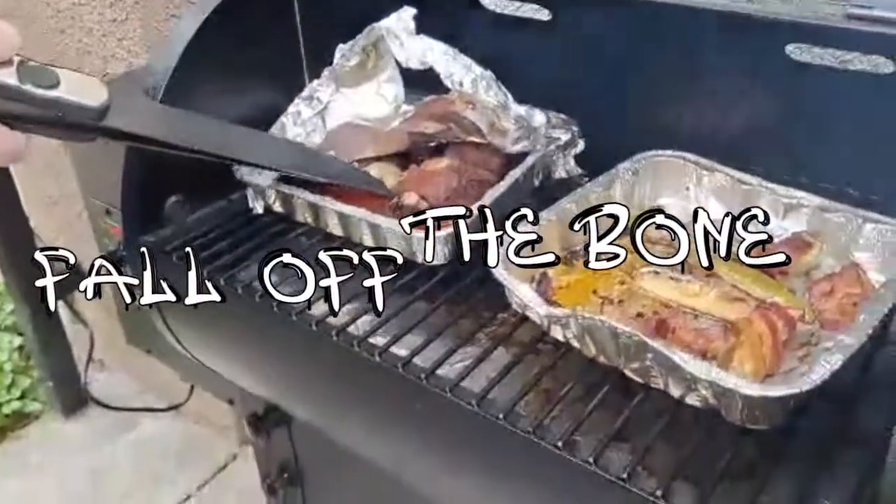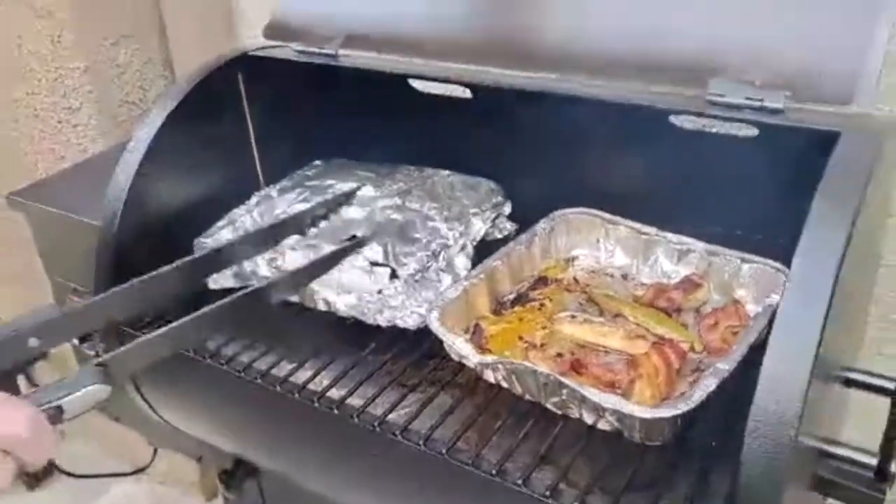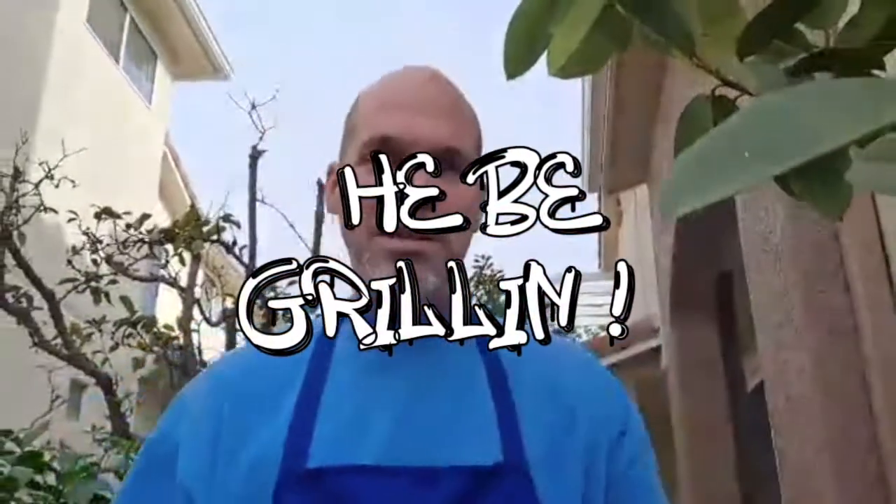Look how much they pulled off the bone — a little juice. I can't tell you what it is because I can't give away my own secret, but you're dealing with the real one, Grill Master Case — I do it on all levels, baby. Thanks for filming, I appreciate you.